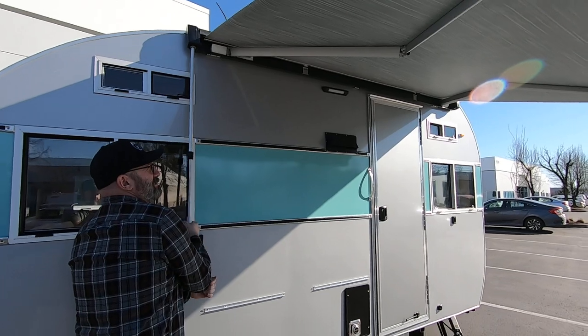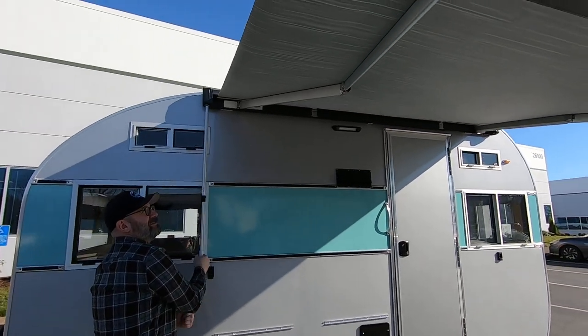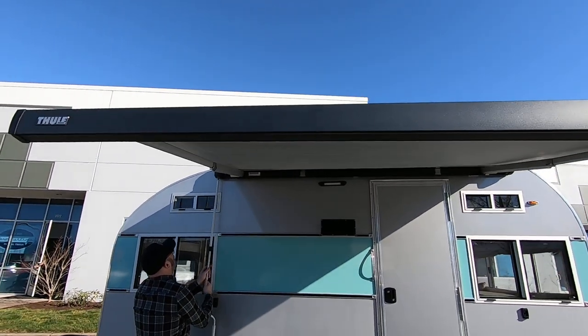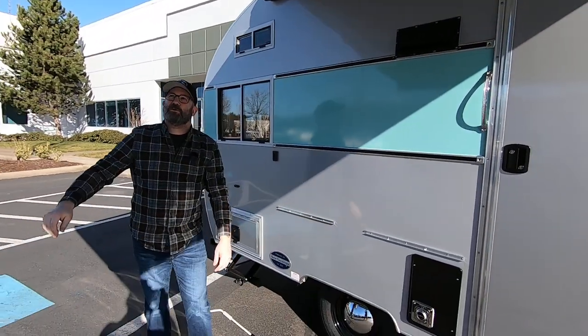Nice shady area — it creates a lot of shade. On a sunny day like this, I'm here in the shade now that I have this out. You can take the handle out and I'll just lay that here on the ground while I grab the support arms out.